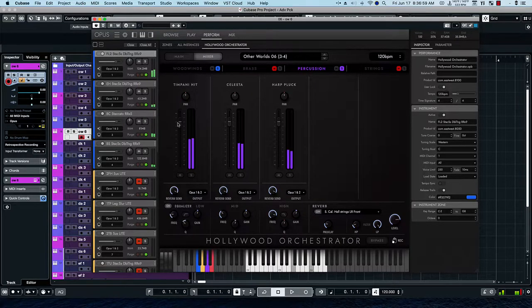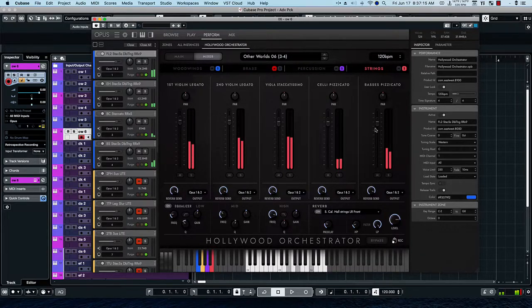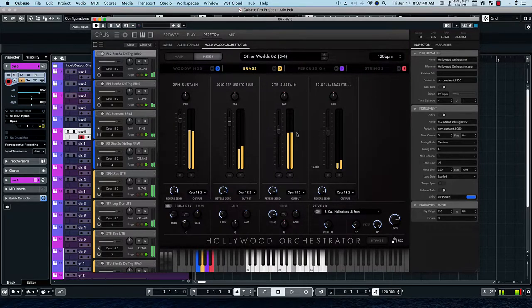Maybe take down the timpani a little bit. Let's throw the woodwinds in — okay, we have them. Let's throw in the strings. If I bring the strings down, we can hear the balance better. And then if I bring the brass in, we hear that.